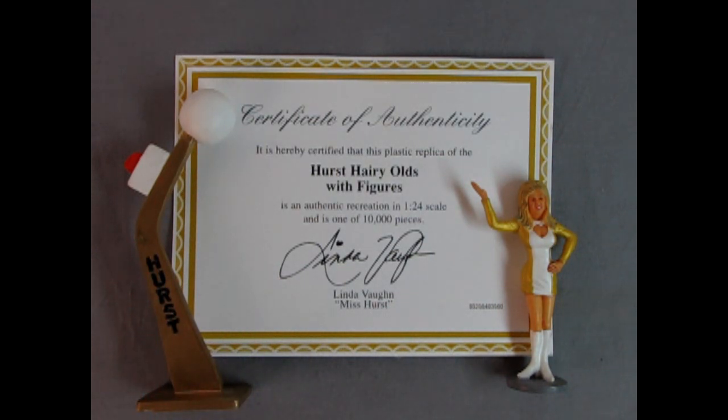Before we carry on with the video, I'm just curious how many people actually saw Linda Vaughn racing the Hurst Hairy Olds at the drag strip back in the day. If you're one of those lucky people, let us know in the comment section down below.